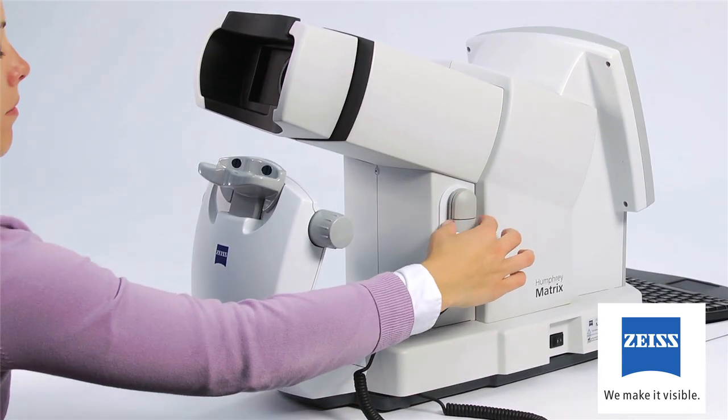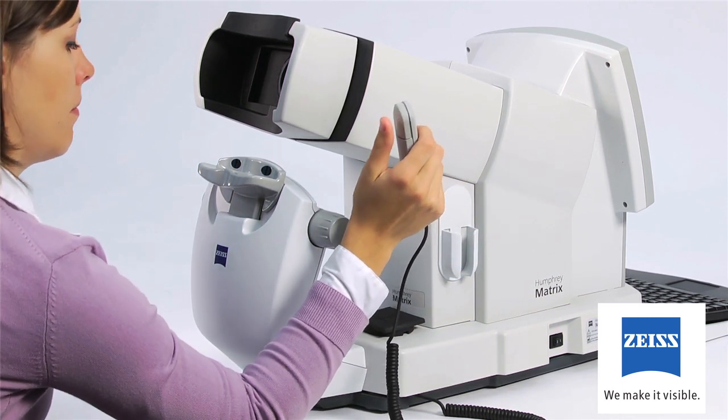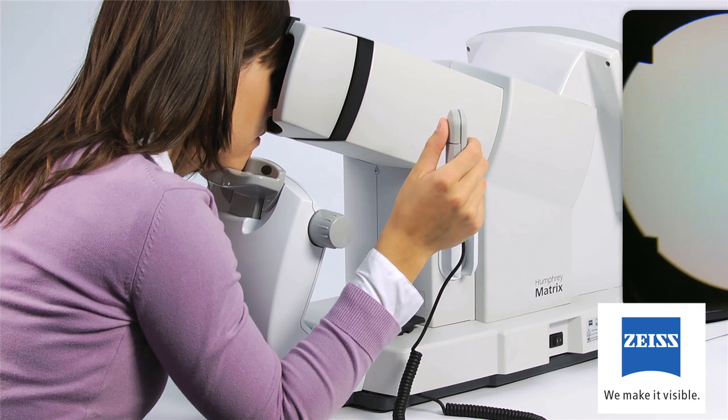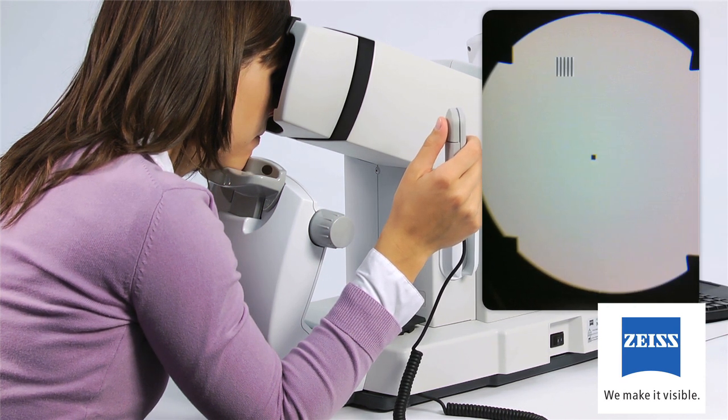Ask your patient to pick up and hold the patient response button, then to place their forehead on the brow rest and look into the eyepiece. Ask your patient to look at or fixate on the black dot in the center of the screen. The black dot may appear blurry to the patient — explain that this is normal. Ensure the patient can see four black points or alignment tabs at the 2, 4, 7, and 10 o'clock locations while looking at the central fixation target.